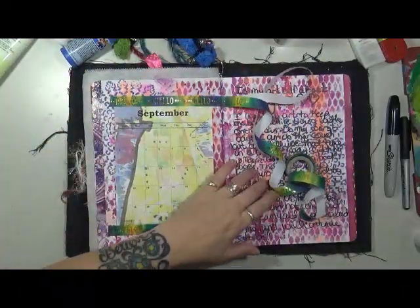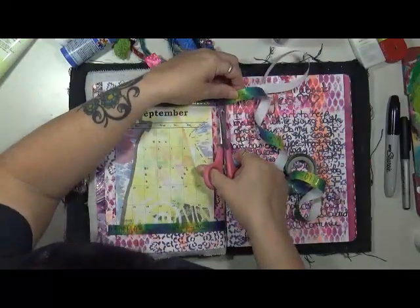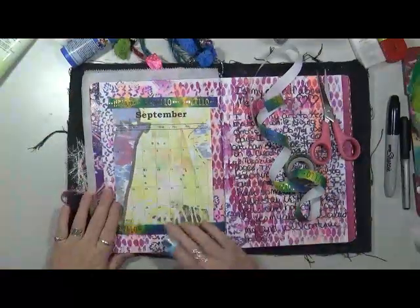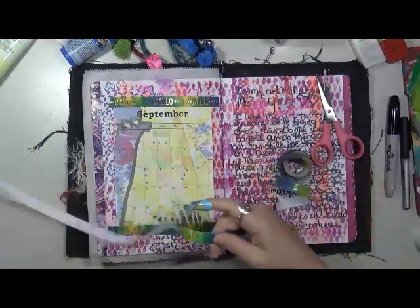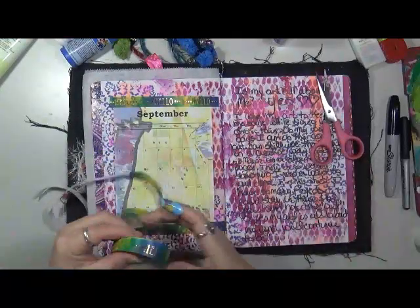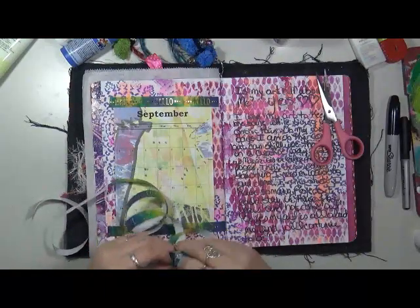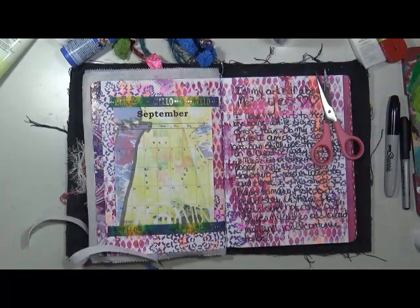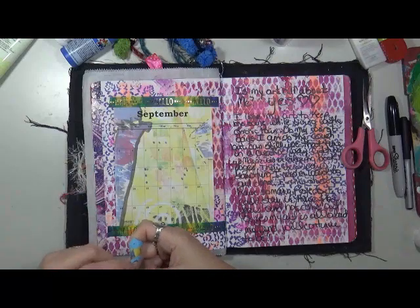What I ended up writing is: yes, my art is all about me. And it's all about me surviving my chronic pain and dealing with it - emotionally, mentally, however you want to talk about dealing with it. Because chronic pain is not fun. It's very, very difficult to wake up every morning and know what kind of pain you're going to be in - just before you even move. So I did my journaling. 'Is my art all about me?' And I say yes, it is all about me.